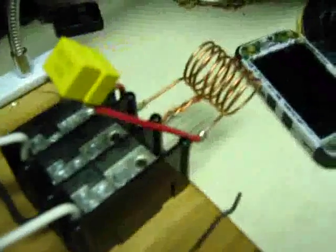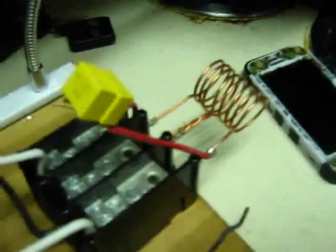Next, I'm going to hook up the flyback transformer and try and get some sparks out of this — some lightning bolts. Cool.